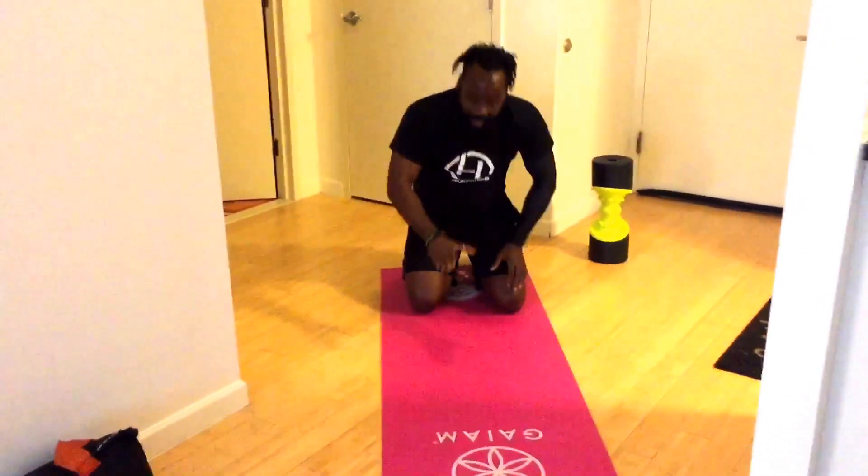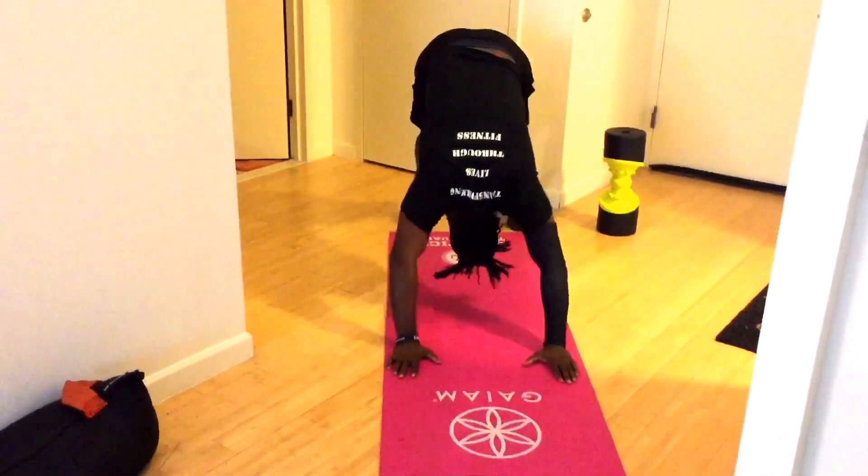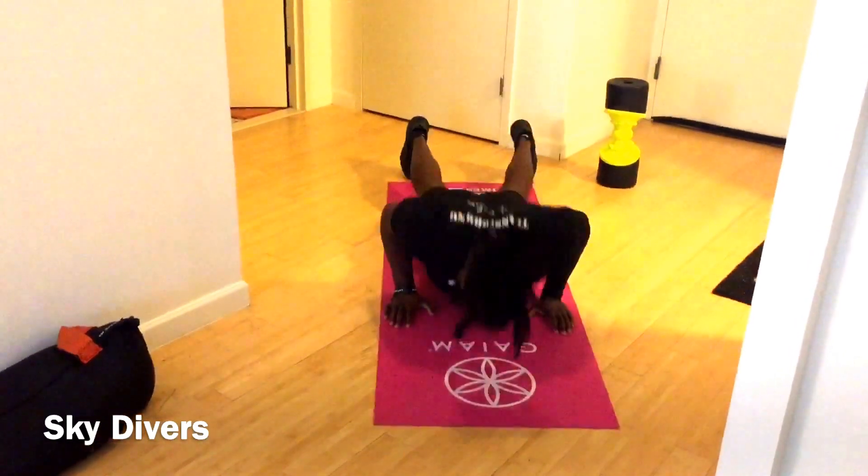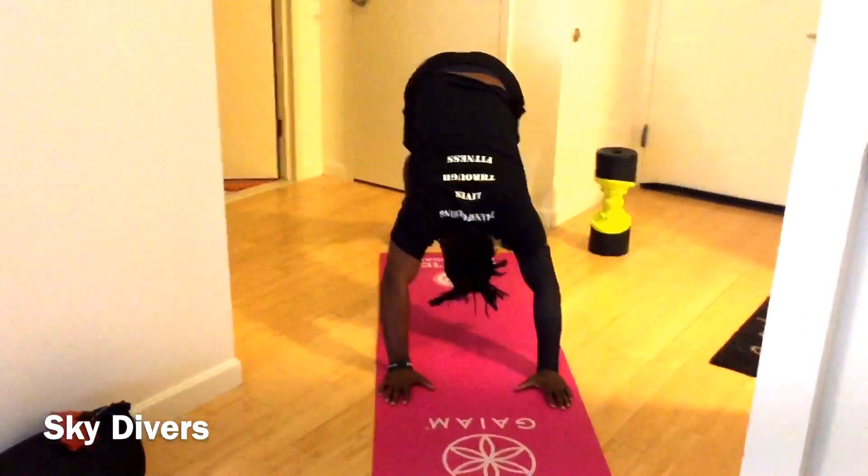Skydivers coming up. Three, two, one — exercise! At least you're gonna stretch out at this point. Push, get that side angle.